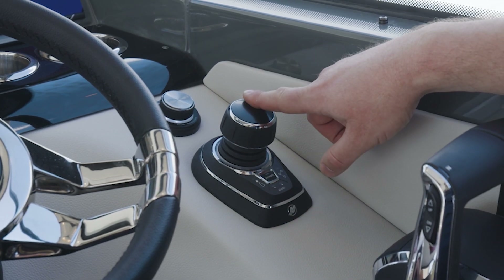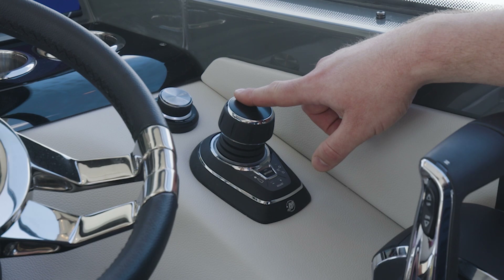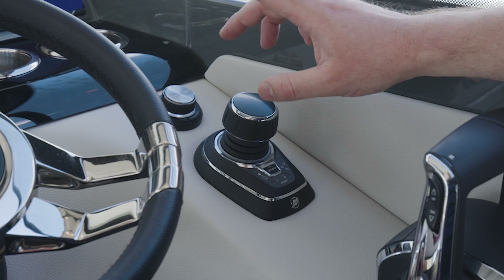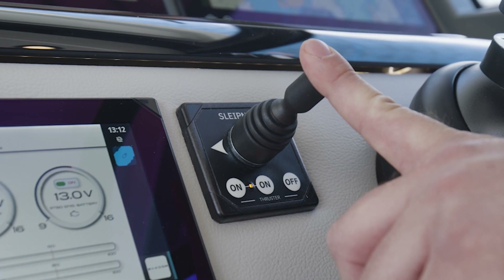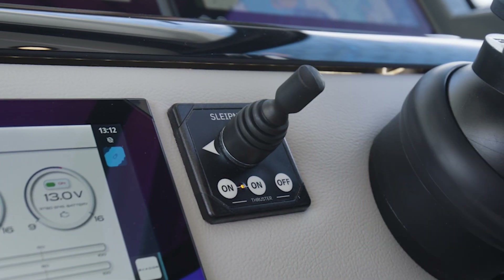There is also an additional package called the Advanced Joystick Package, meaning the bow thruster is also upgraded and integrated into this. You get a proportional, stepless bow thruster that works in collaboration with the joystick. The standard bow thruster that comes with the boat is the traditional on/off type.